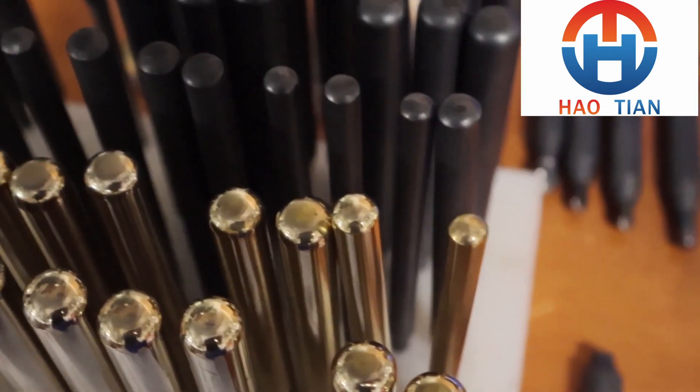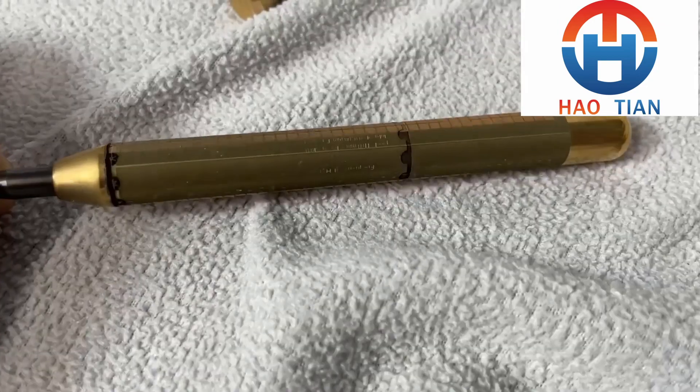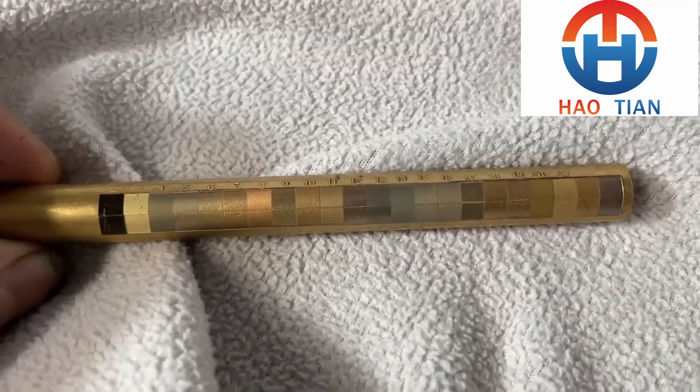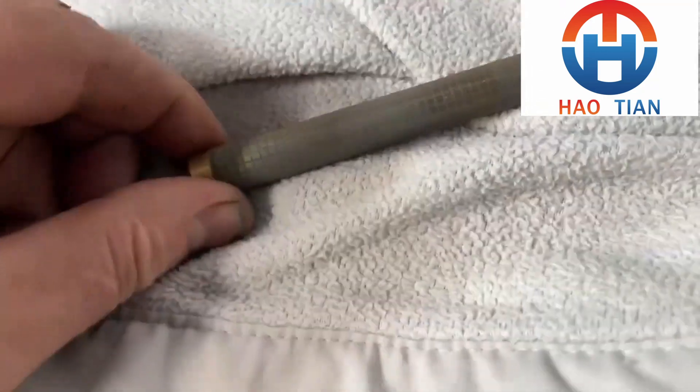Not only will I share the settings for many of the best colors I've found, but I will also share each step I use to produce what I produce. I will discuss surface preparation, post-engraving surface treatments, and color longevity, preservation and restoration.